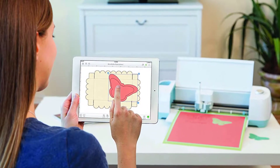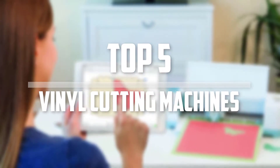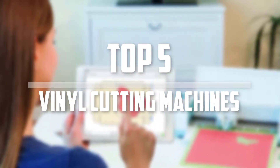Hello everyone, welcome back to the Tech Mart. In this video we are going to check out the top 5 best vinyl cutting machines. Okay so let's get started with the list.